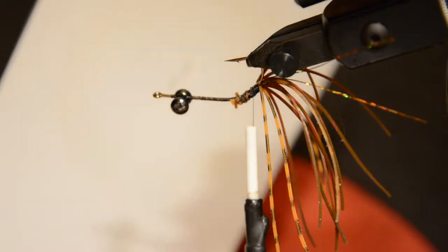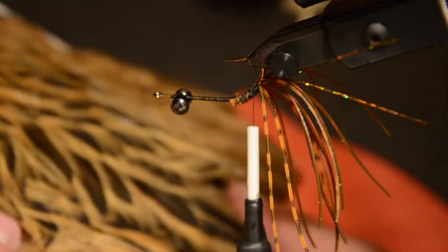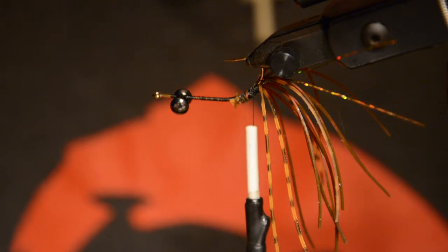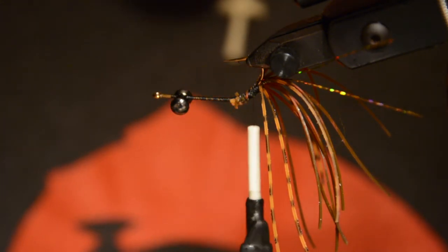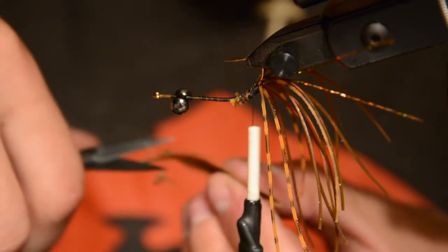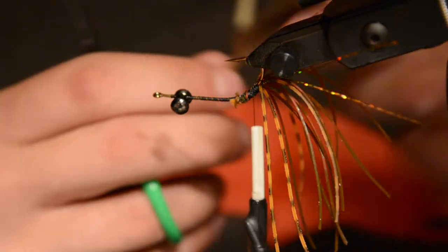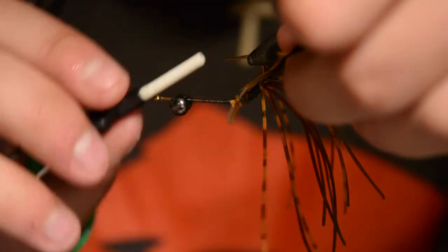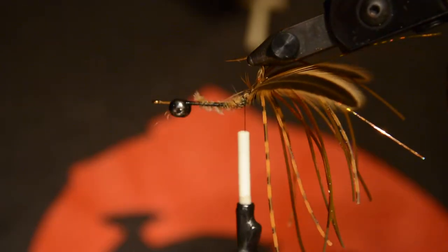Now we're going to tie in the feathers for our claws, and I'm using a Whiting Brahma hen for that. It's a copper color and I'm taking two feathers off about midway up — they should have a little bit of a taper point to them. The ones down lower are kind of rounded off, and I like the ones in the middle a little bit better. Go ahead and just trim off the fuzzy fibers on the end to give the thread something to grip, and I'll lay them just across the hook and tie them in so they flare off to each side.